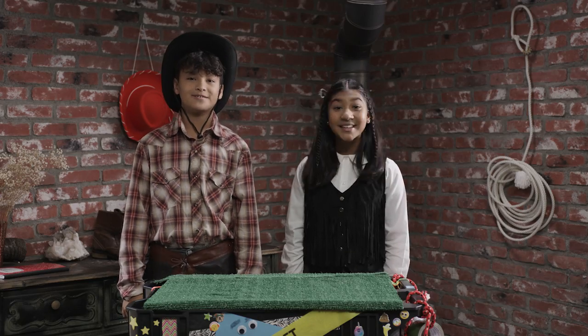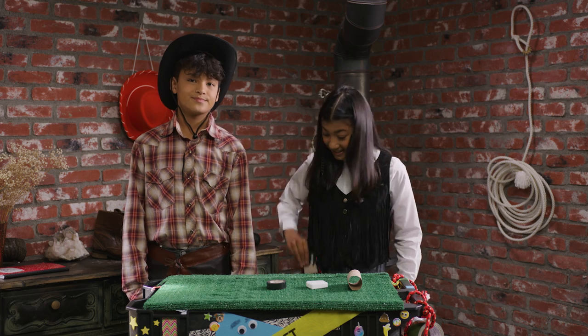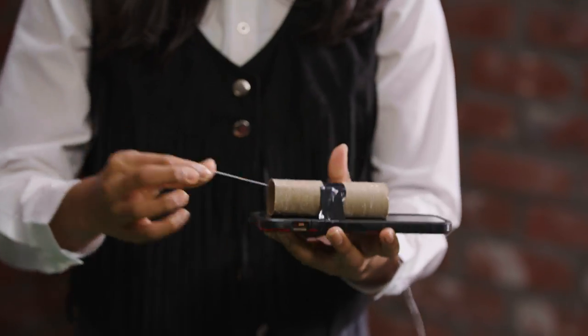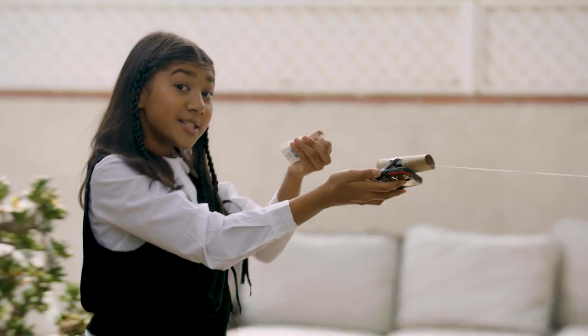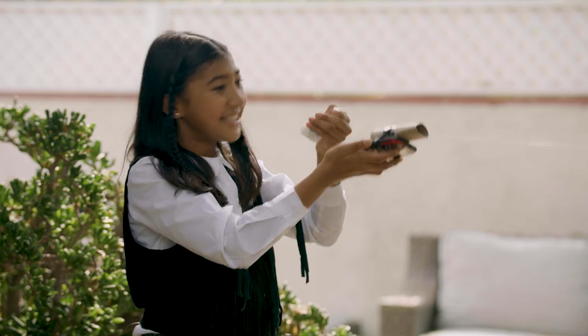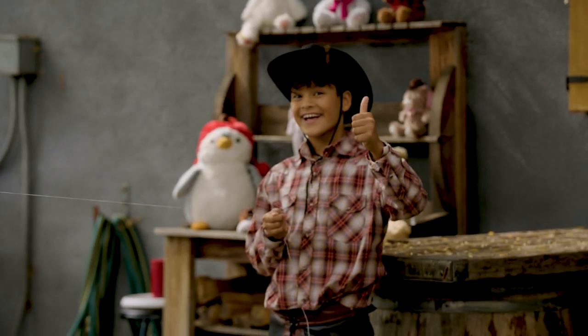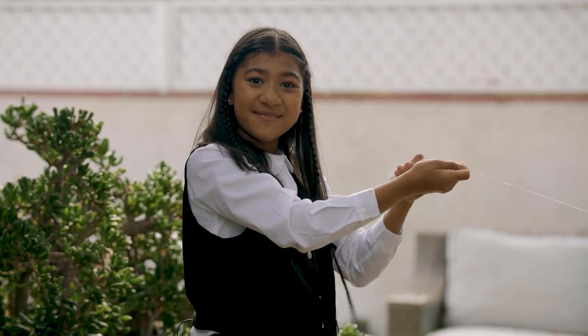Thanks for the demo, bro. For the dramatic swooping shot to work, we're going to use a toilet paper roll, floss, tape, and your phone. Take your empty roll and tape your phone to it. Take the floss and thread it through the roll. You'll need a long piece of floss. Stretch it as far as you want the shot to go, then hold it tight at a high point. Make sure someone's holding on to the other end. All you have to do is let the phone go. And just like that, we made our own cable cam.